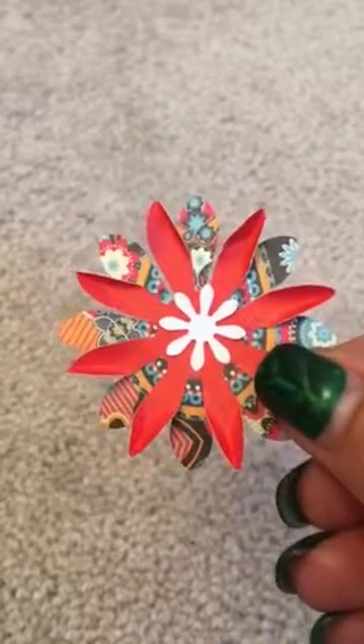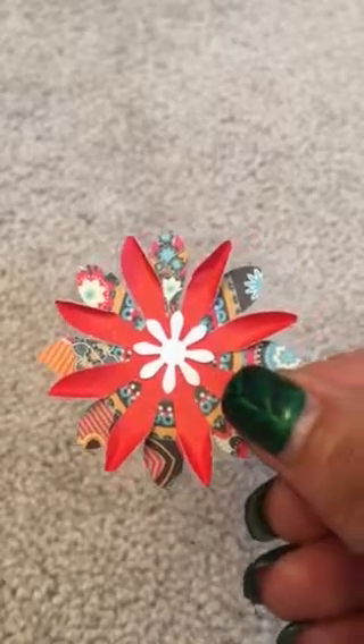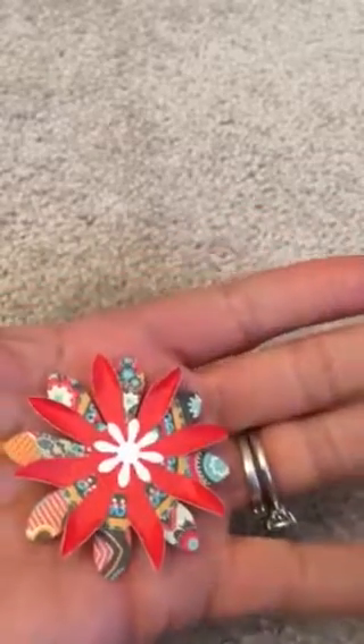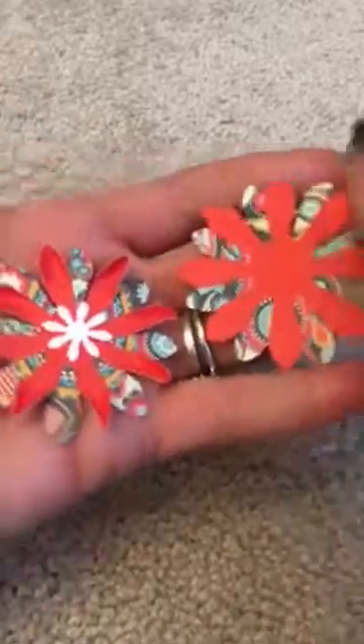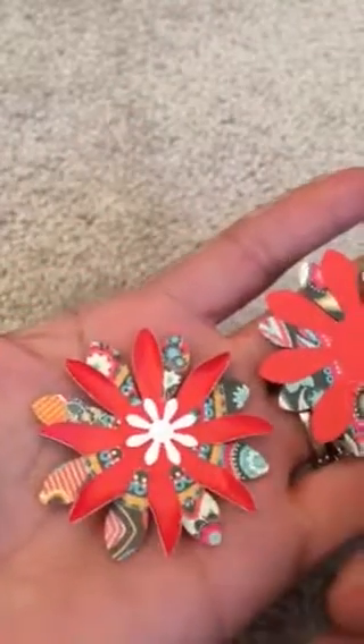There it is — totally different look, totally different look from this to this. How about that? It's cute!